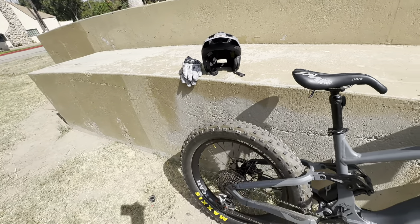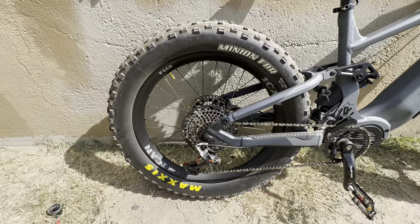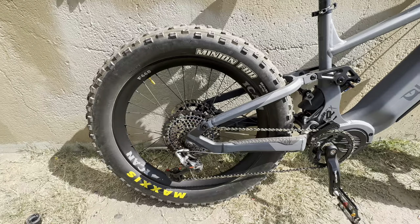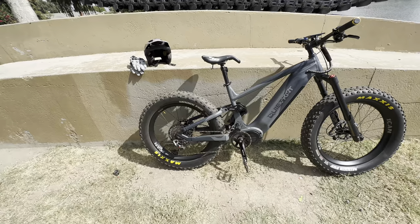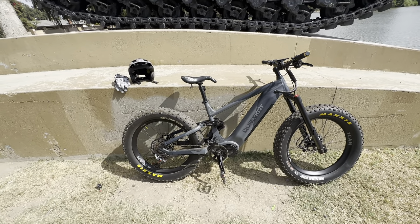I've converted to a nine-speed with the SRAM Eagle drivetrain and the $110 chain. This bike is about 80 pounds so it really needs a good chain on it. What they provide from the factory is not good enough in my opinion.